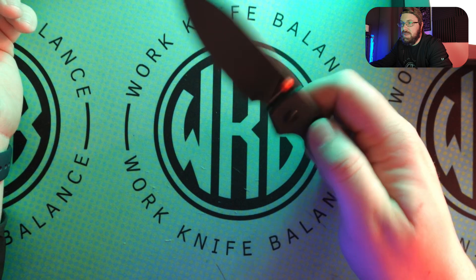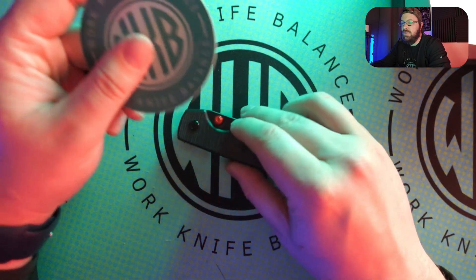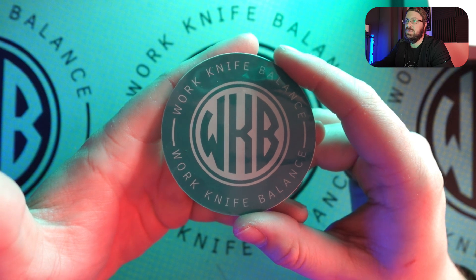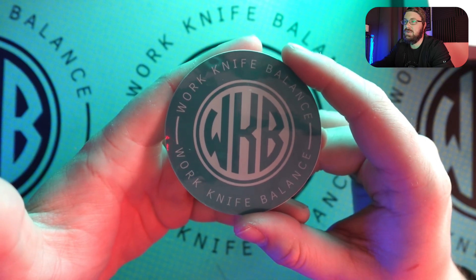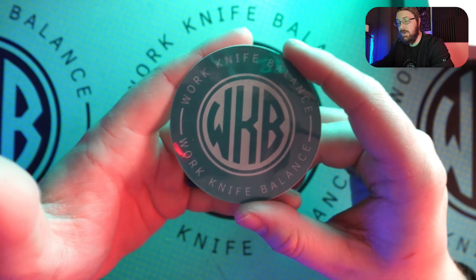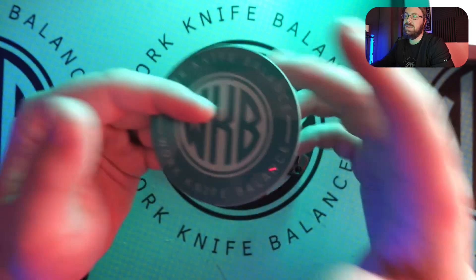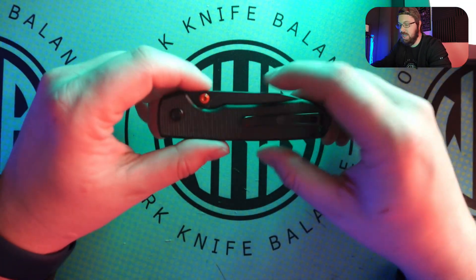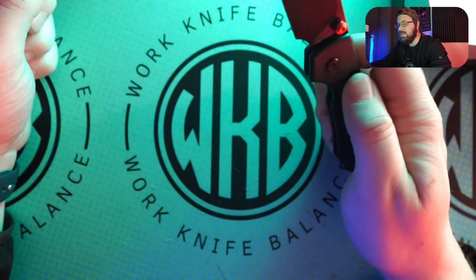So we got this in through the pass-around group. This is the Vosteed Raccoon. Before we get too far into that though, I want to say thank you to anybody who's already liked and subscribed to the channel. If you haven't, feel free to hit that subscribe button down below. You can also follow us at Work Knife Balance 939 — that's the best way to communicate with us. Let us know what you want to see, what you don't want to see, all that good jazz.